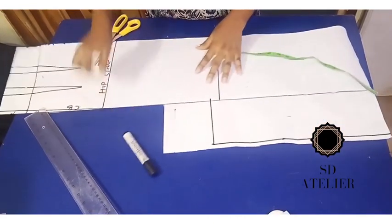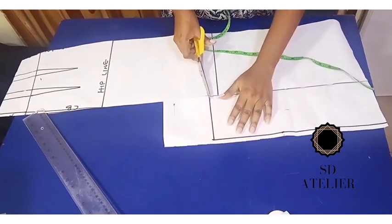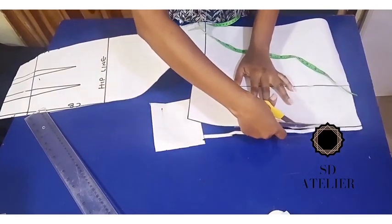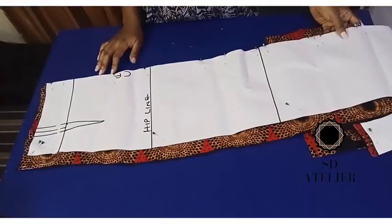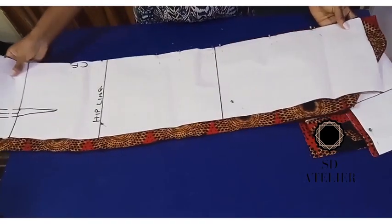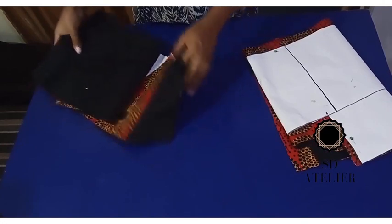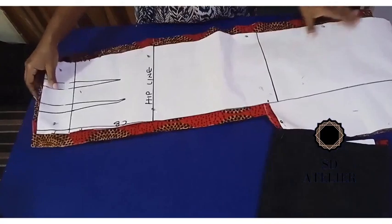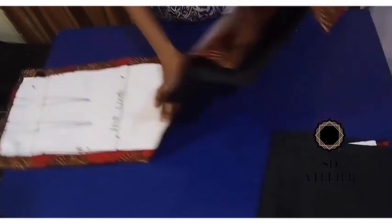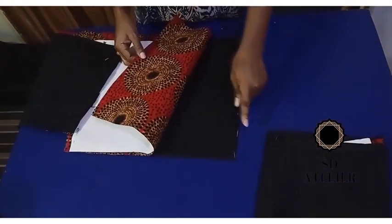I cut out the pieces and placed them on my fabric. For seam allowance: I added one and a quarter inch at the sides, half an inch up top, and one and a half inches at the hem. I shortened the lining by two inches — you'll see why as we progress. For the back: one and a quarter for zipper allowance, half an inch up, one and a quarter at the side, and one and a half at the hem. The lining is also shortened by two inches.